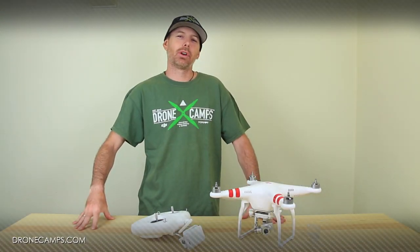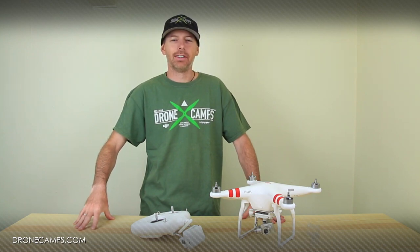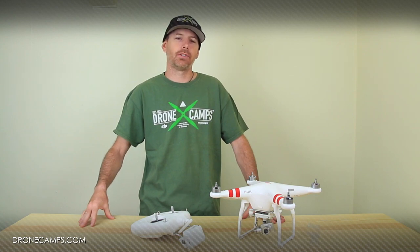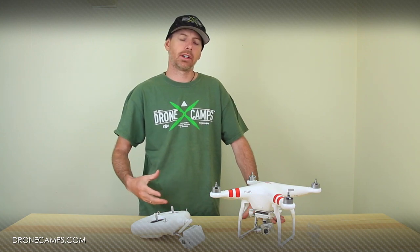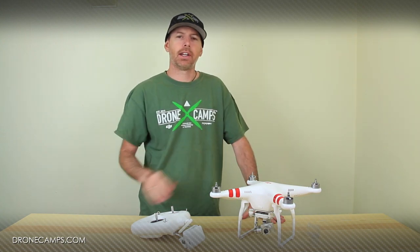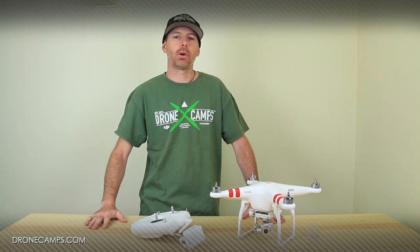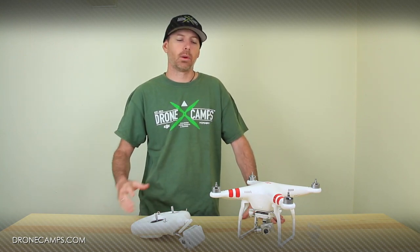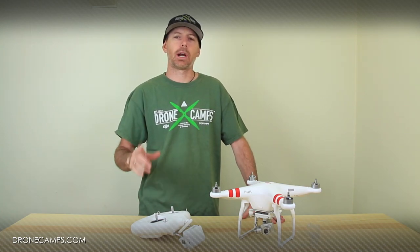Hey guys, I'm Justin Davis from DroneCampsRC. We are an official USA DJI dealer and today we're going to do a quick video on how to properly turn on and off your Phantom. This is the actual procedure you should follow while turning on your copter, your Wi-Fi box, radio, and helicopter, as well as turning everything off safely and properly. This is for the new guys that just got their helicopter and are wondering how to turn it all on and off.